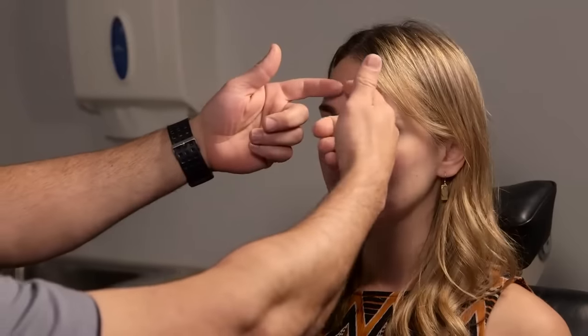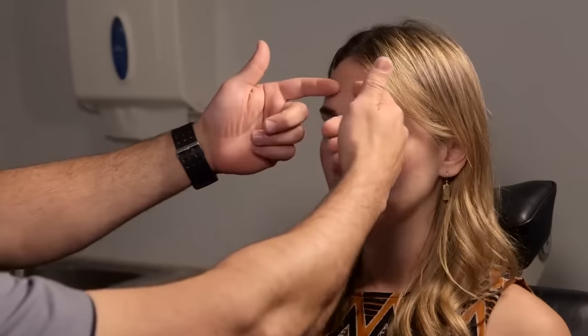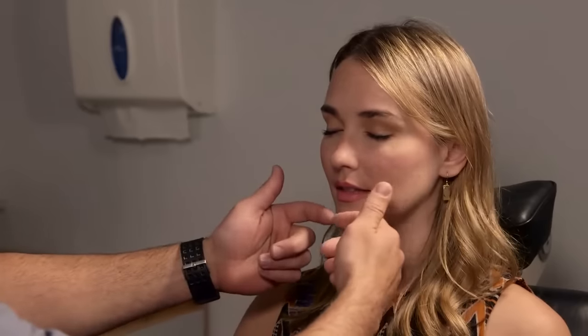Next we're going to check your facial sensation — V1, V2, V3 — to make sure those are all intact and symmetric. I'm just going to lightly touch your skin; tell me if that feels the same on both sides. Feels the same, good. So I check the V1 distribution, V2, and then V3. Does that feel the same? Perfect.